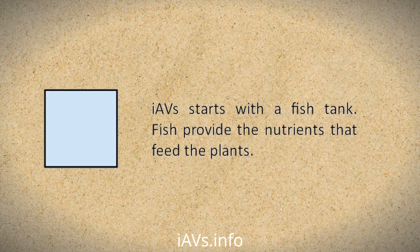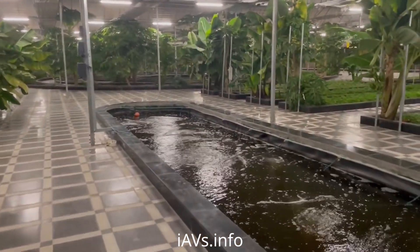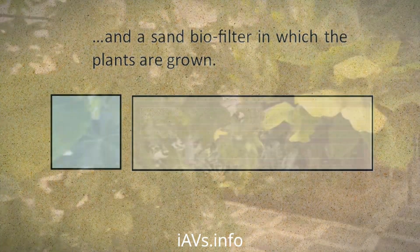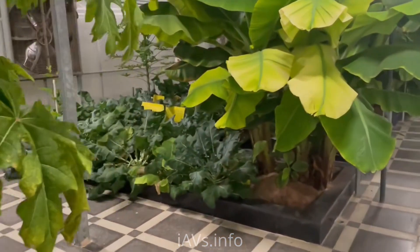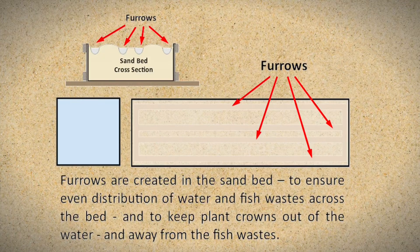IAVS starts with a fish tank. Fish provide the nutrients that feed the plants, and a sand biofilter in which the plants are grown. Furrows are created in the sand bed to ensure even distribution of water and fish wastes across the bed, and to keep plant crowns out of the water and away from the fish waste.